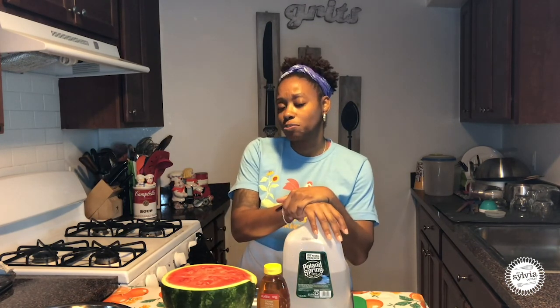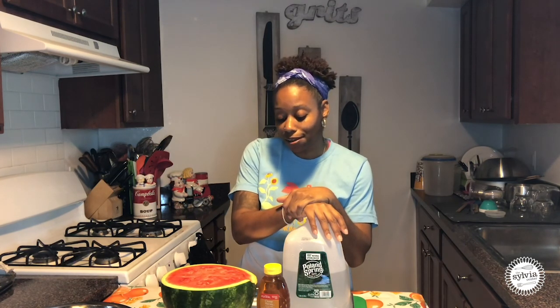It only has a few ingredients, what makes this even better. There's only going to be watermelon, honey, lime juice, and water. Can you guys guess what we're making today? Watermelon, lime, and honey — that's one, two, three, four ingredients. What can we possibly be making? Watermelon Agua Fresca!